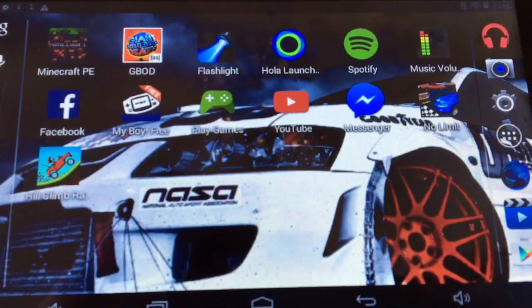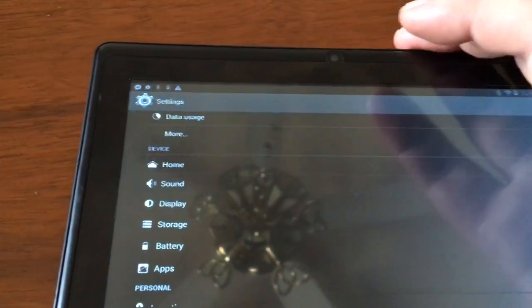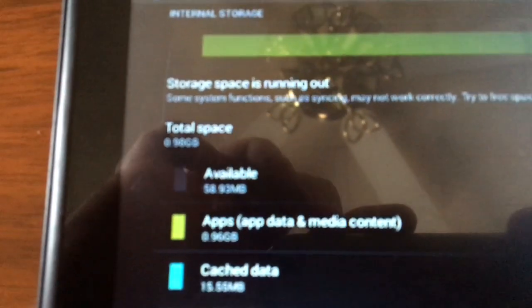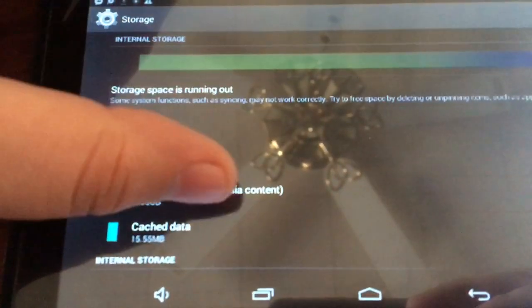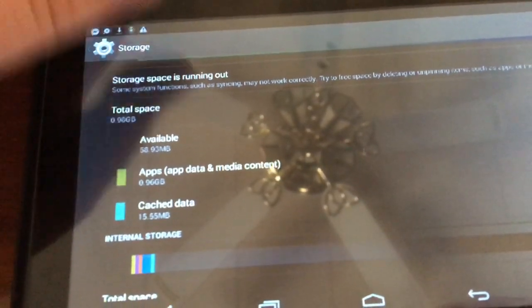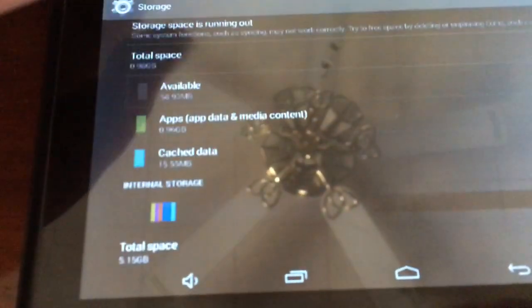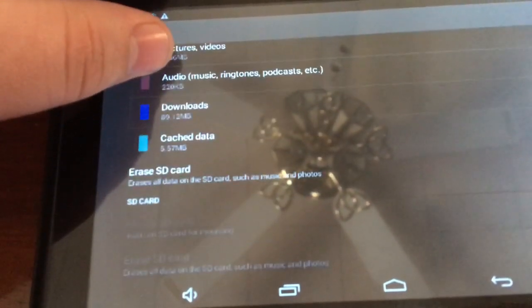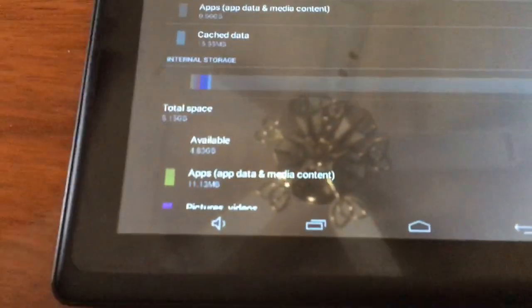Unfortunately I can't really do a benchmark on it because it doesn't have enough memory to download a benchmark app. Let's see how the storage is — I'm not sure exactly how much storage it has. It shows one gigabyte total space, but it was advertised as eight. Oh wait, maybe not — total space five gigabytes. So it is five gigs of space with no SD card in it right now, so I figure it is eight when you include what's available.